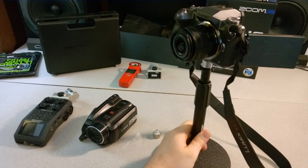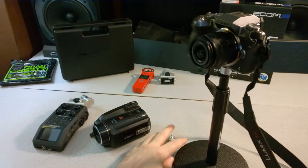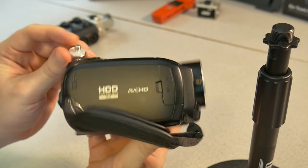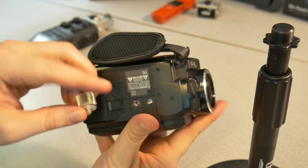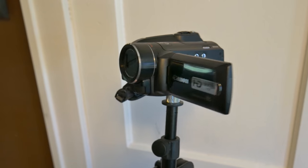Just a real quick video — just a heads up — in case you're looking for a way to attach anything that has a standard tripod mount and you want to connect that directly to a microphone boom stand, microphone stand, or microphone desk stand. You can do that very easily with these adapters.